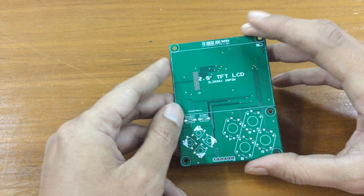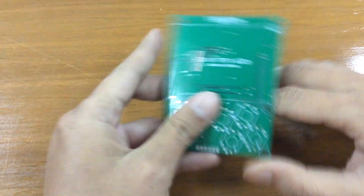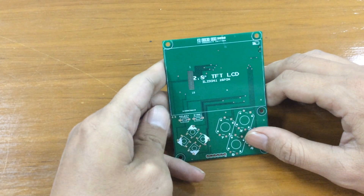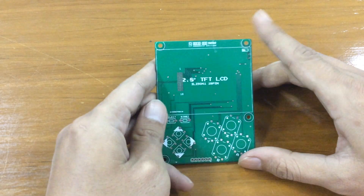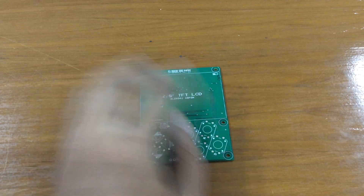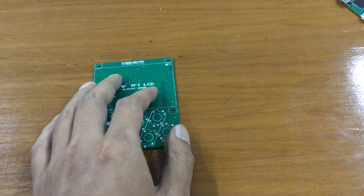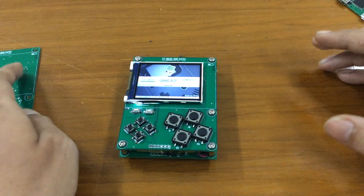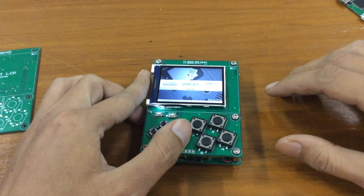I was happy enough with the PCB and then came another problem, which is the screen. I cannot get the screen locally, which is a bummer. So I had to wait another two weeks for the screen — I had to order it from AliExpress. I already have the buttons, I already have the Pi Zero, and after two weeks of waiting, here it is. But the bad thing is I got the wrong size.